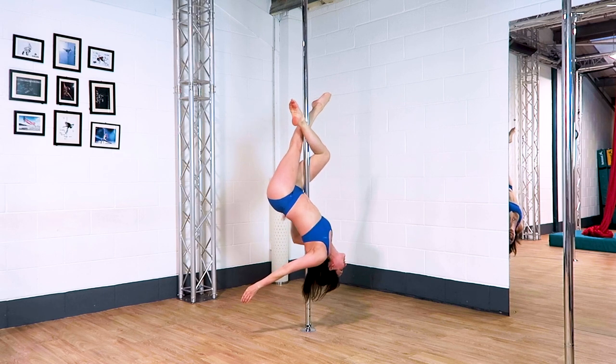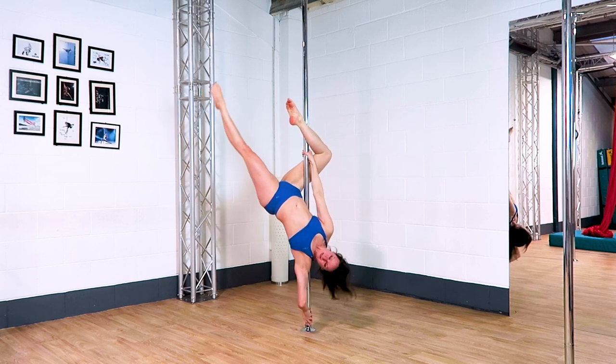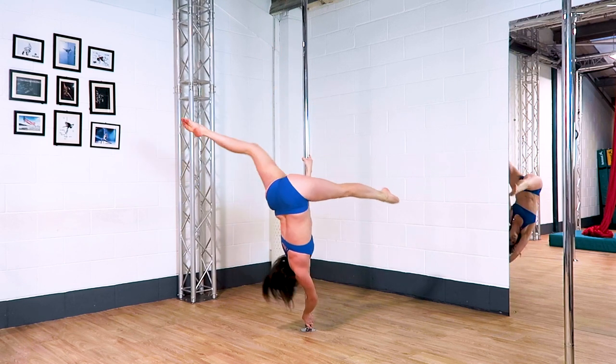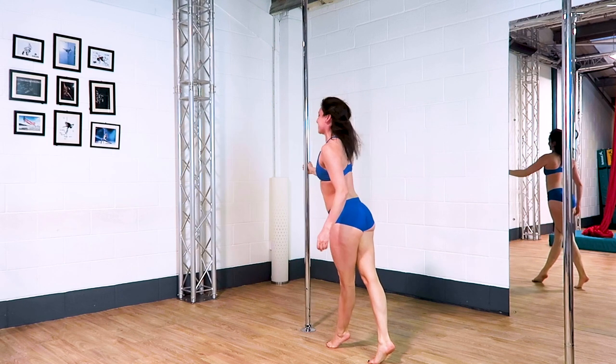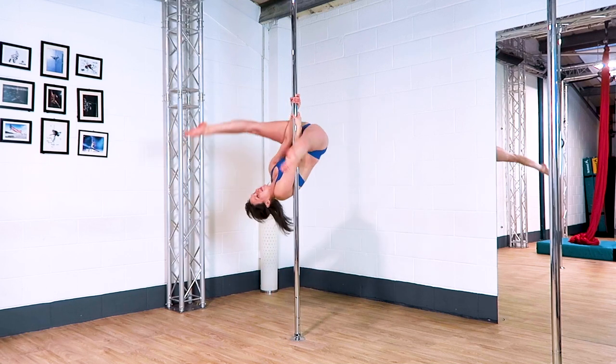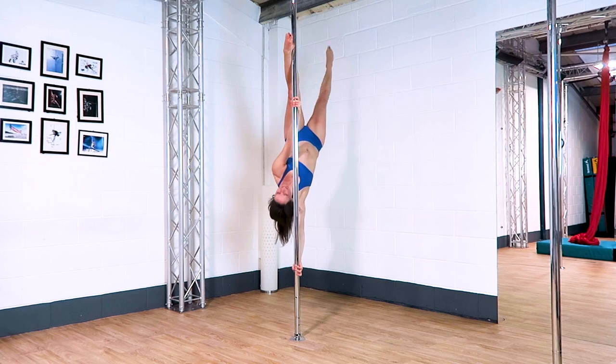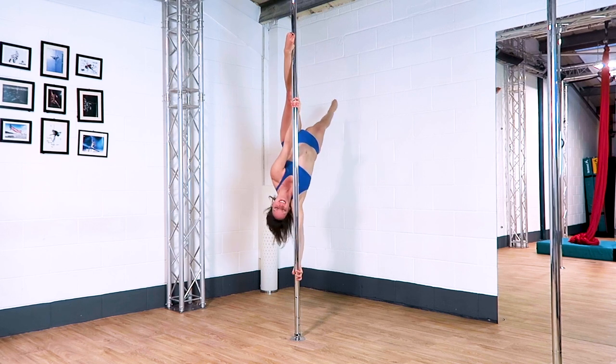I'm sure you've already tried either your butterfly or extended butterfly to a flatline Scorpio many times before. If you want to make it spin a little bit more, use the back ankle circling around towards the pole to give you a nice big spin. Of course if you're working to camera angles you don't have to spin that much.